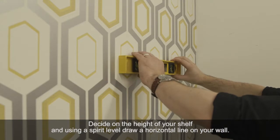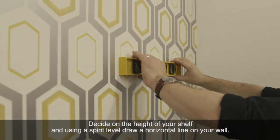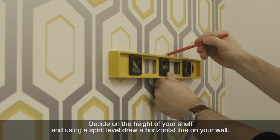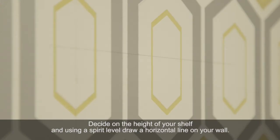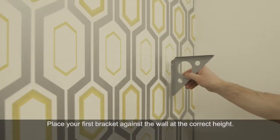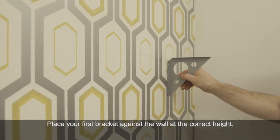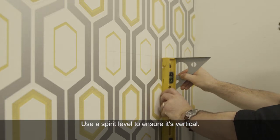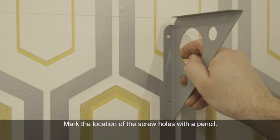Decide on the height of your shelf and draw a straight line with a spirit level. Place your first bracket on the wall at the correct height. Using a spirit level, ensure it's plumb straight and mark the location of the screw holes with a pencil.